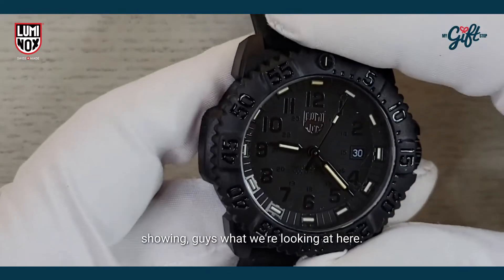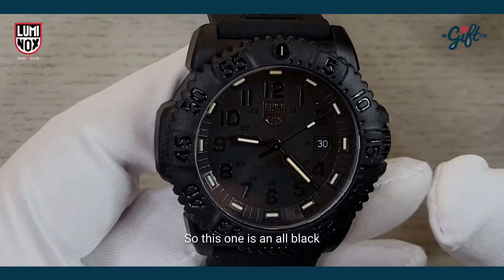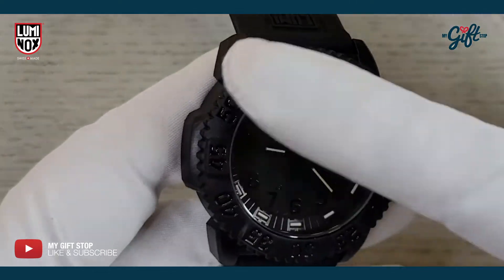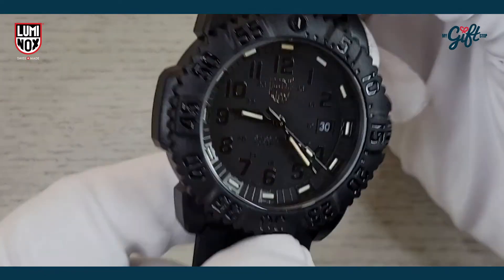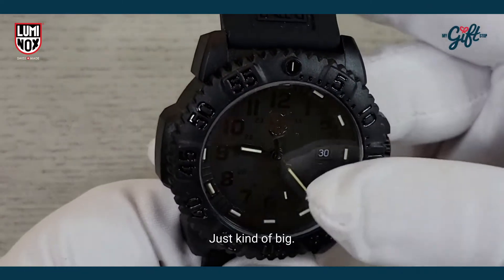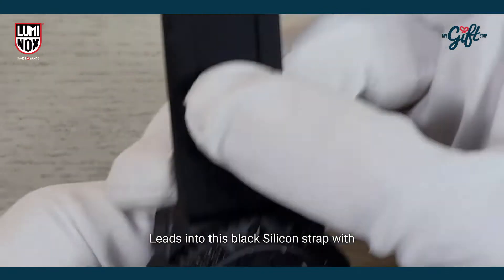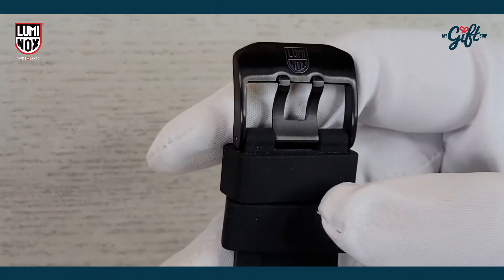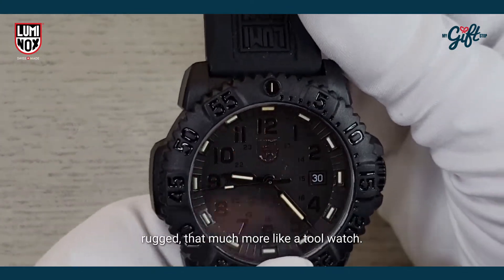So here we are with this Luminox timepiece. This one is an all black model — as the name suggests, blackout. We can tell it's a pretty rugged looking watch. It has a nice case diameter of 44 millimeters, which is kind of big, and leads into this black silicon strap with a double prong tight buckle, making it look that much more rugged, that much more like a tool watch.